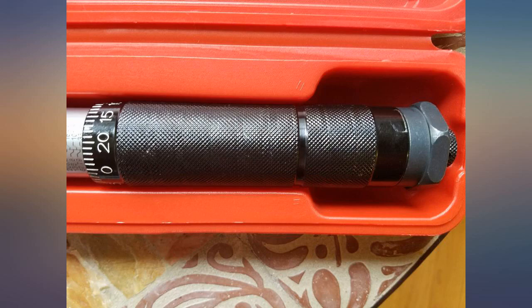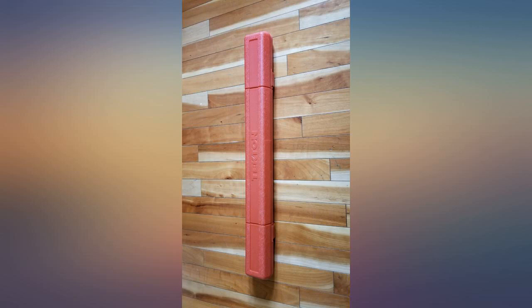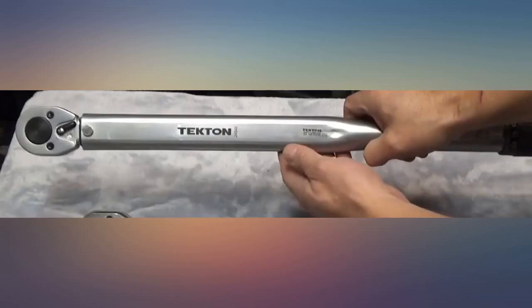Junk. First time out of the box, using it to torque 100 foot-lbs on a sway bar link — no click. Checked multiple times, still no click. Sheared the bolt.